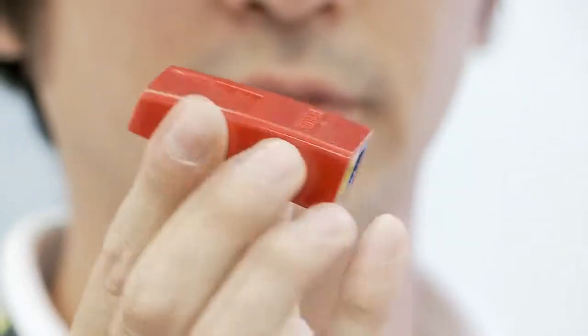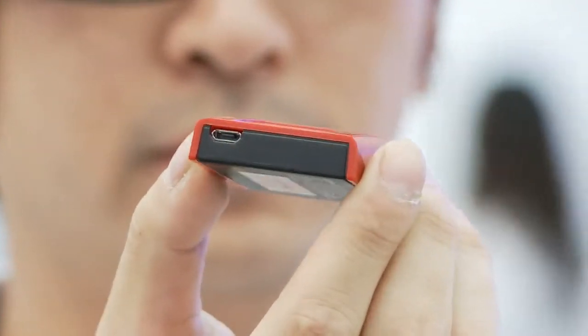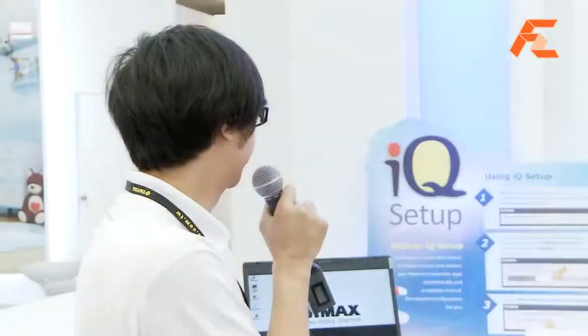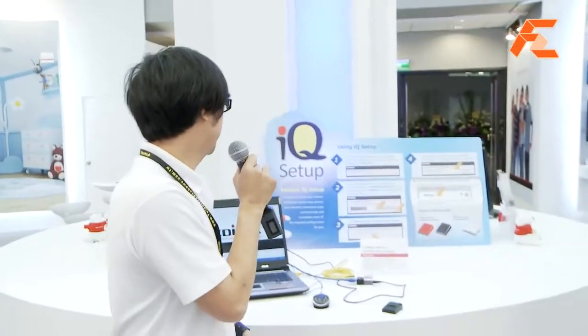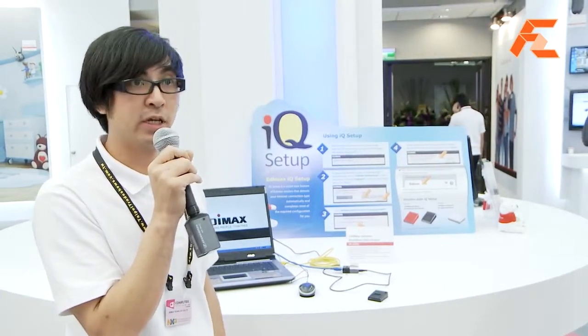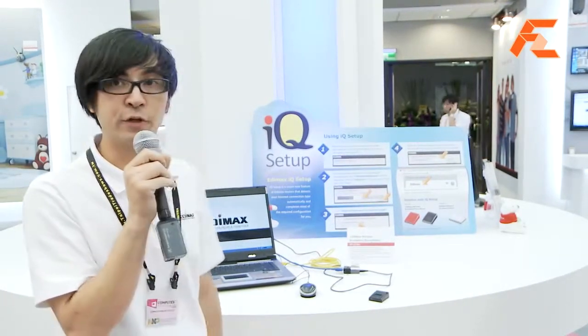So this nano router has one LAN port and one WAN port, so you can connect your Ethernet cable from your hotel and give all your devices Wi-Fi connectivity. And not only that, this nano router features a new Edimax router feature called IQ Setup. IQ Setup is a smart new feature of Edimax routers that detects your internet connection type automatically and does most of the configuration for you.